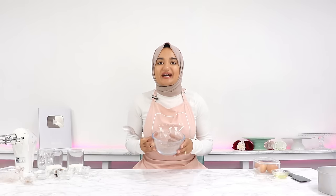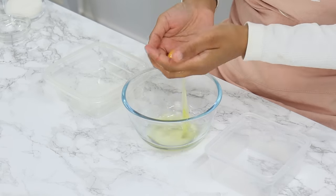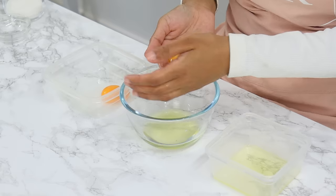Set that aside and now we're going to separate the yolks and whites from four eggs. Using your hands makes it a lot easier and your egg yolks are less likely to break that way.